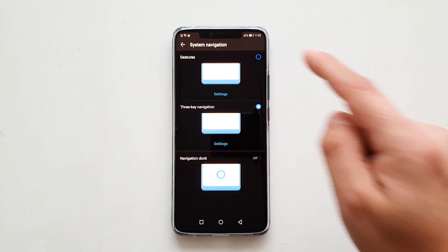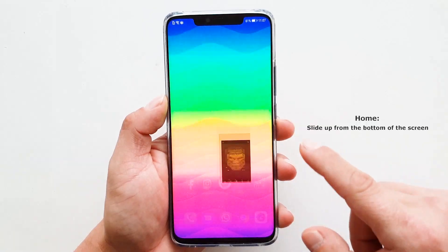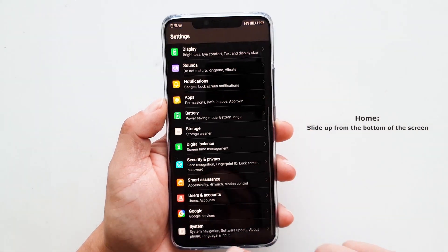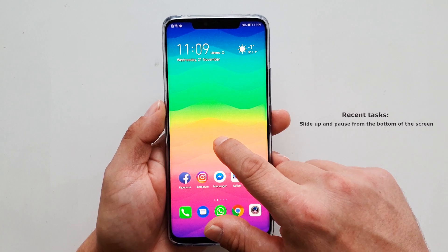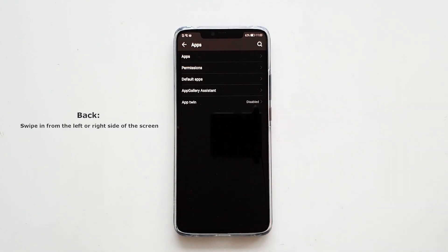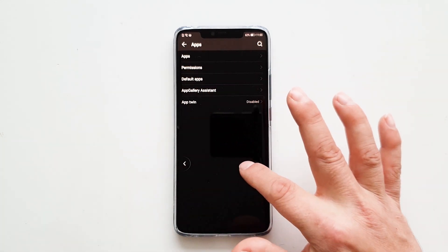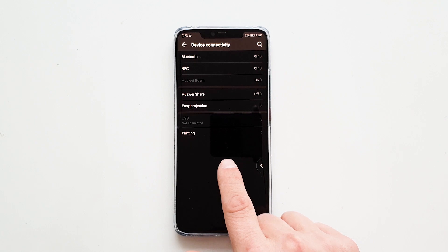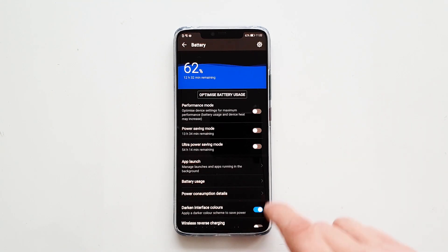Once you have selected it, take a look at how it works. Like Apple's iOS, you swipe up from the bottom of the screen to return to the main home screen. Swipe up and pause for the open app menu, and gently swipe on the side of the screen to go back. A quick spring arrow animation confirms successful gestures, though it sometimes seems a little jerky.